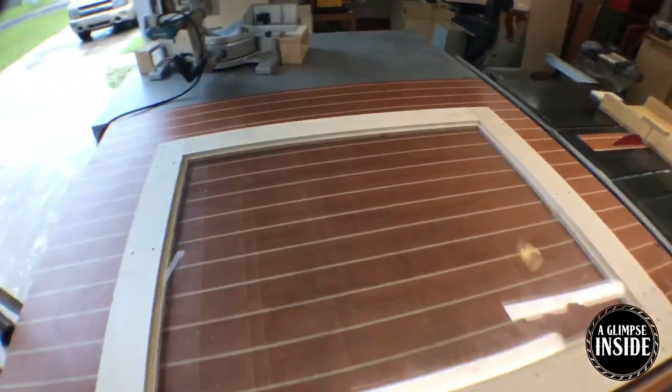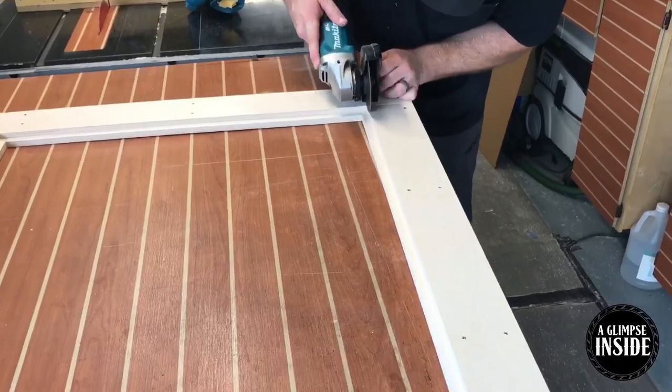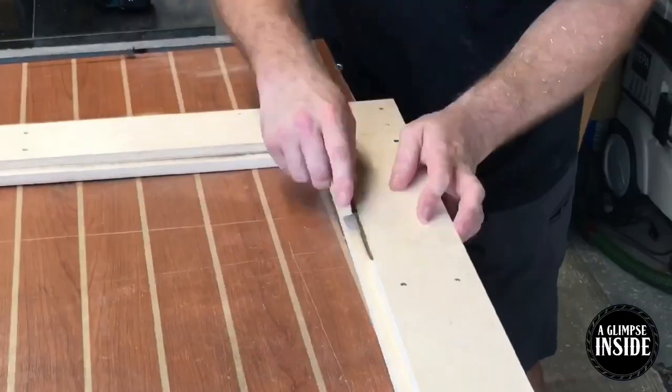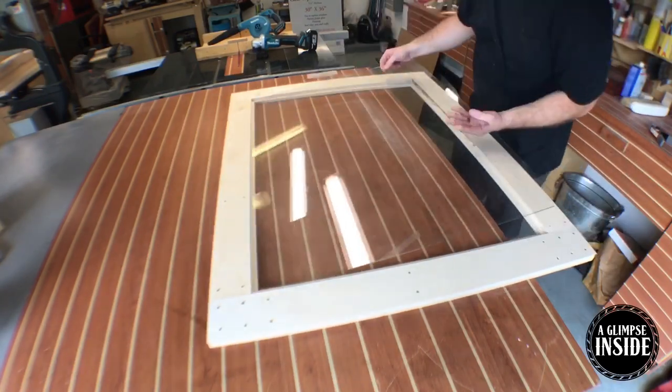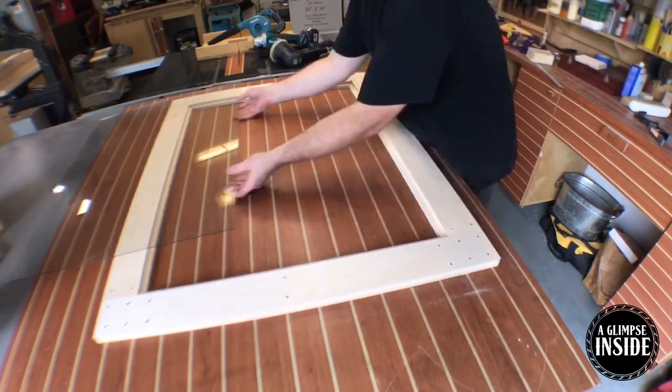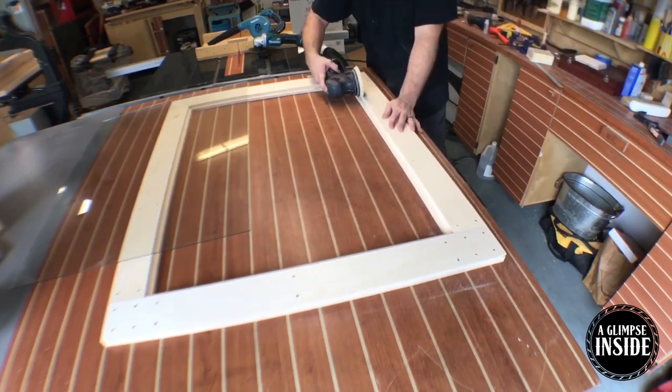When I put the glass back on, I realize I didn't cut the glass exactly 100% square, so I'm taking an angle grinder and a couple of different sanding blocks and a couple of little chisels and I'm just kind of whittling away some wood, getting this glass to fit just right.